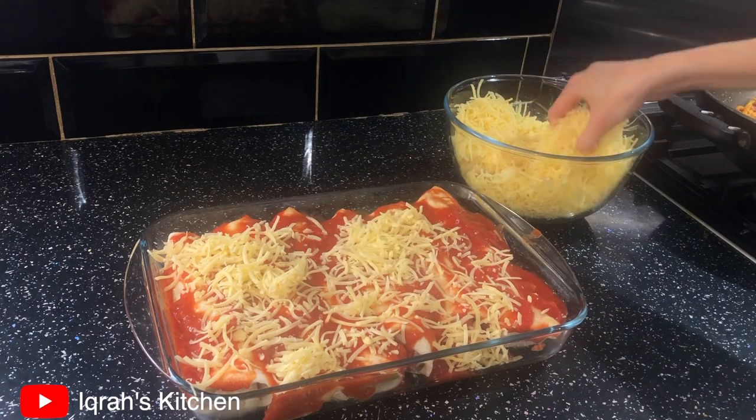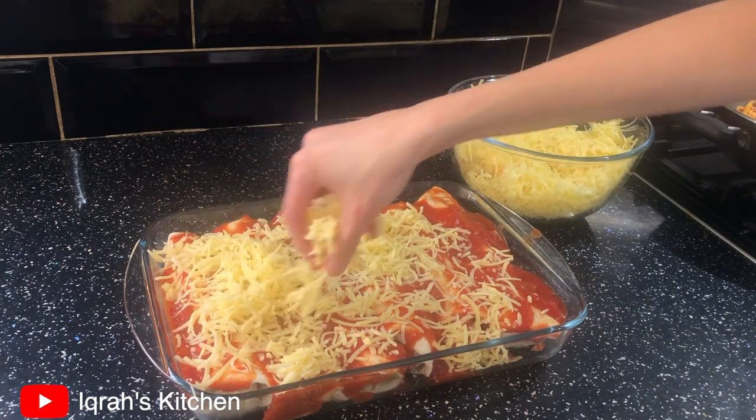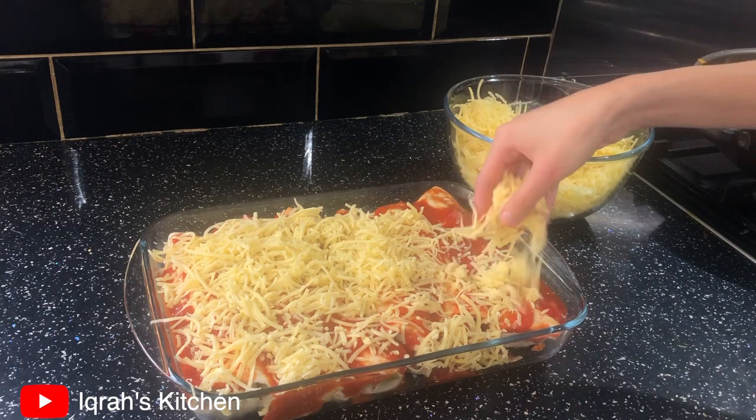Now sprinkle your cheese on top. There isn't an exact quantity — this just depends on personal preference.